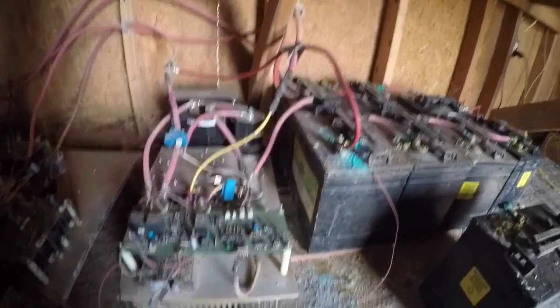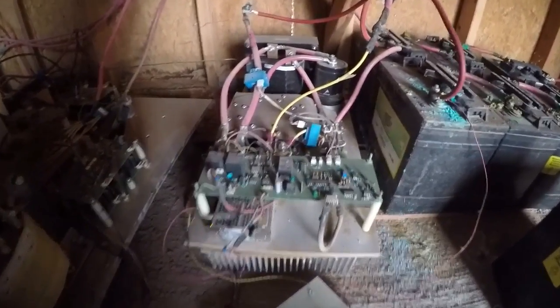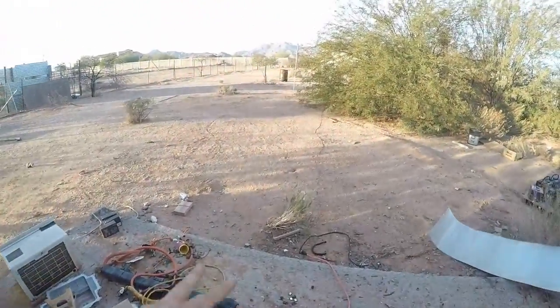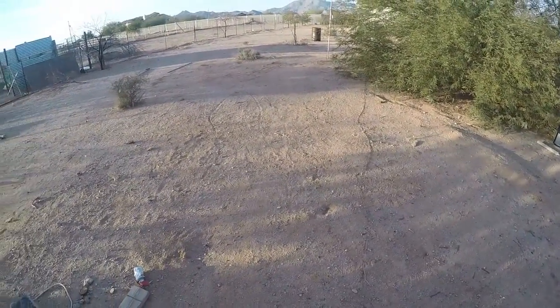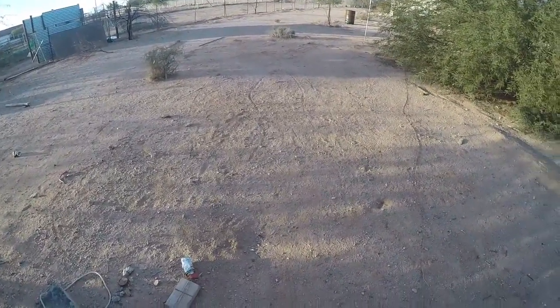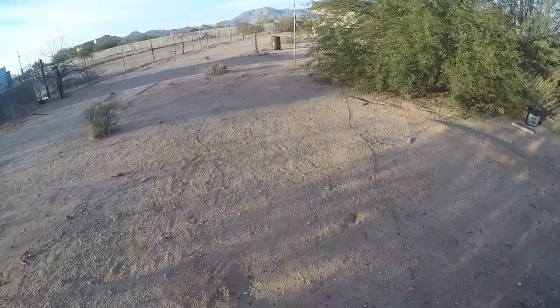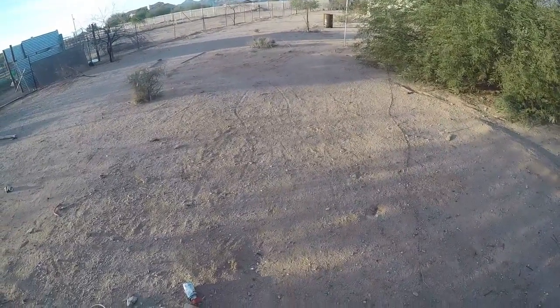Now all I'm going to do is run some wires from the output of the buck converter — the maximum power point tracker — right out here, and then just charge the go-kart at about 5.6 kilowatts. You don't have to change it to AC first, which makes it a lot more efficient just going straight from DC, stepping it down a little bit to another DC voltage. So I'll be charging it at about 93 volts output, so it should be very efficient.